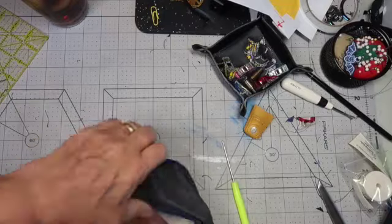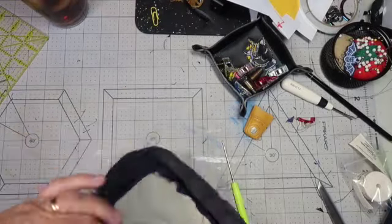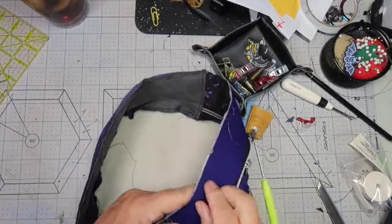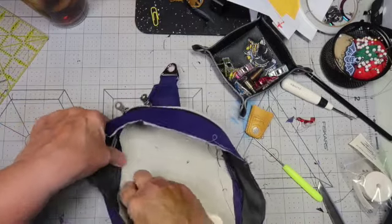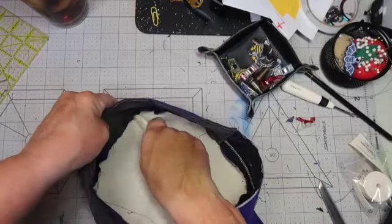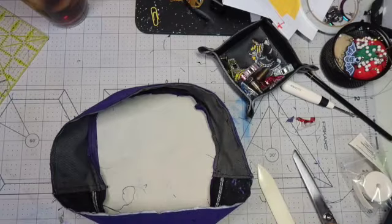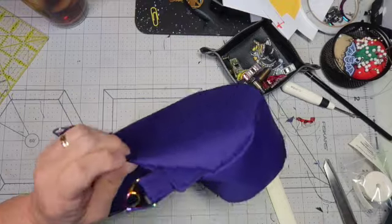I'm opening this up and looking: did I catch everything right? Does it look right? Are there any mistakes? I find I have to do that now because I just couldn't take this apart again — it would wreck my brain. I use a plastic bone folder — not really bone; I used it in paper crafting — and it works really well to push out the corners.